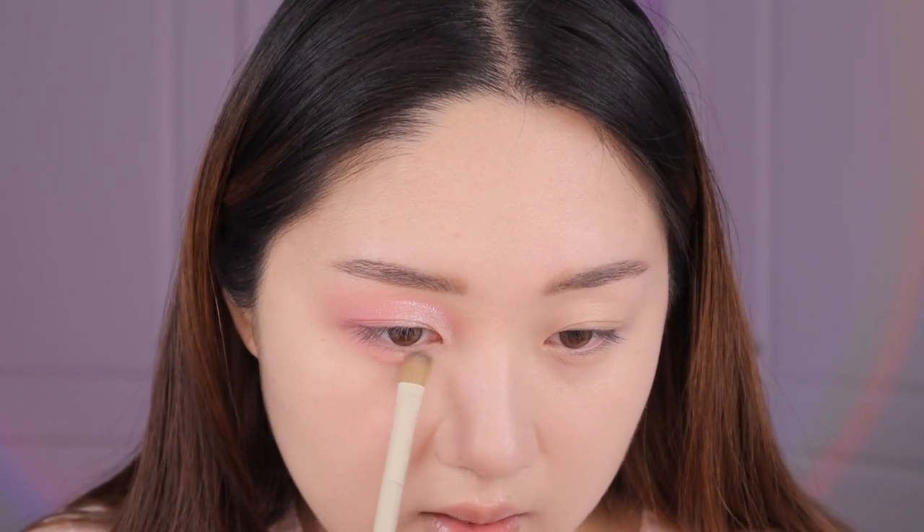I actually think that wasn't highlighter-y enough, so I'm going back into this concealer — just use whatever is a good brightening shade for you. This will also act as a base for some glitters I'll put on later. A lot of people just leave this matte highlight by itself, which looks the most natural, but I'm not going to do that because I like glitter.